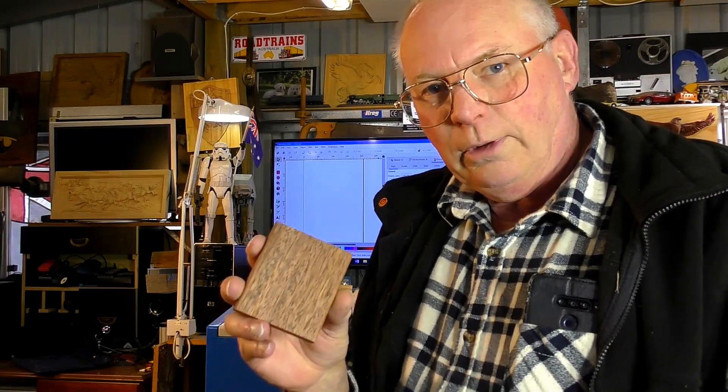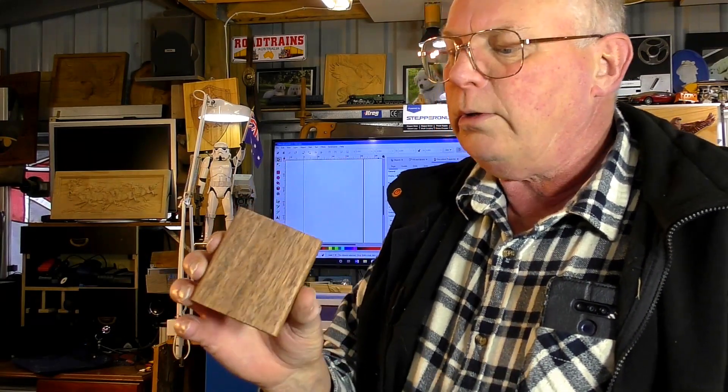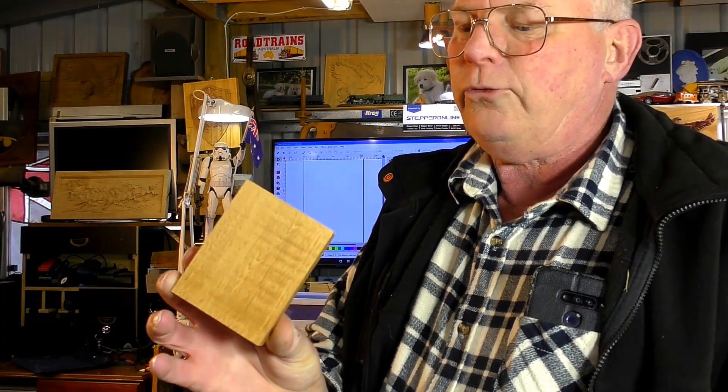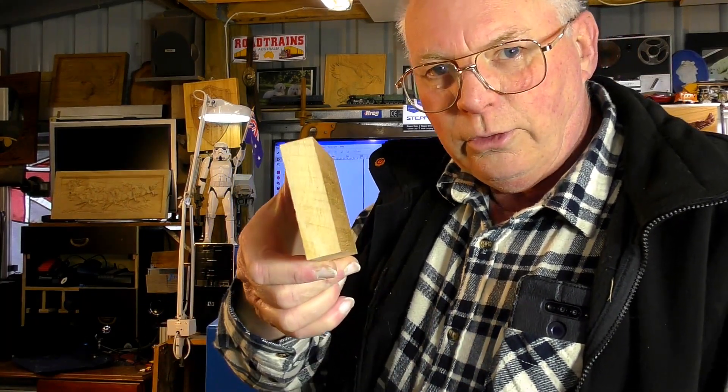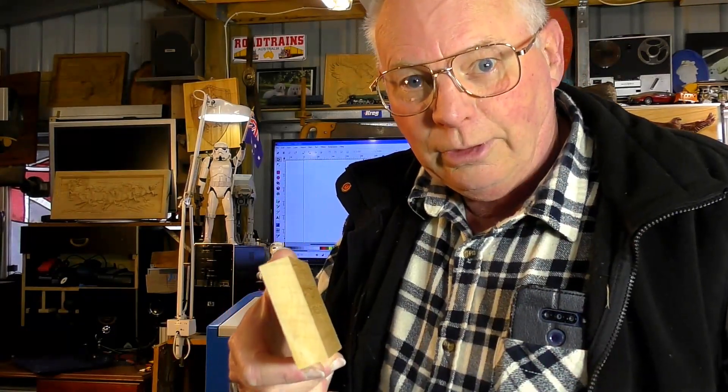This is an exotic wood that comes from northern Australia — this is merbu. This is an extremely hard wood, a piece of ultra-dense wood and also ultra-expensive.